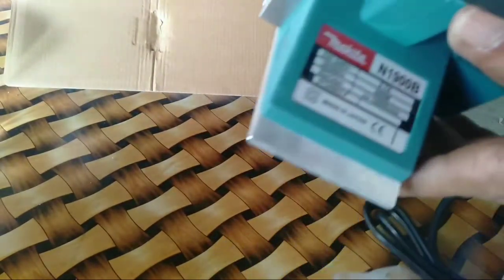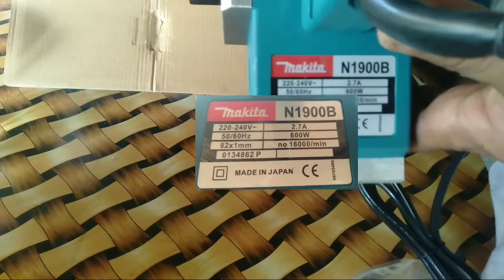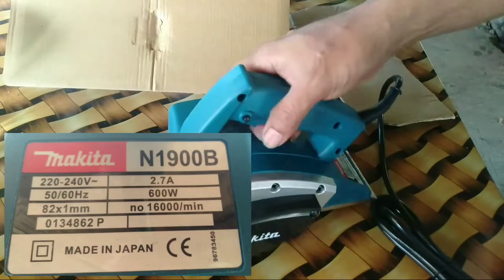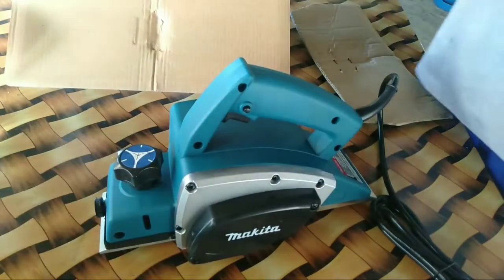Ito nga pala yung model ng ating planer guys. 600 watts siya. Mag-browse lang kayo sa Shopee, maraming planer na magaganda rin doon.